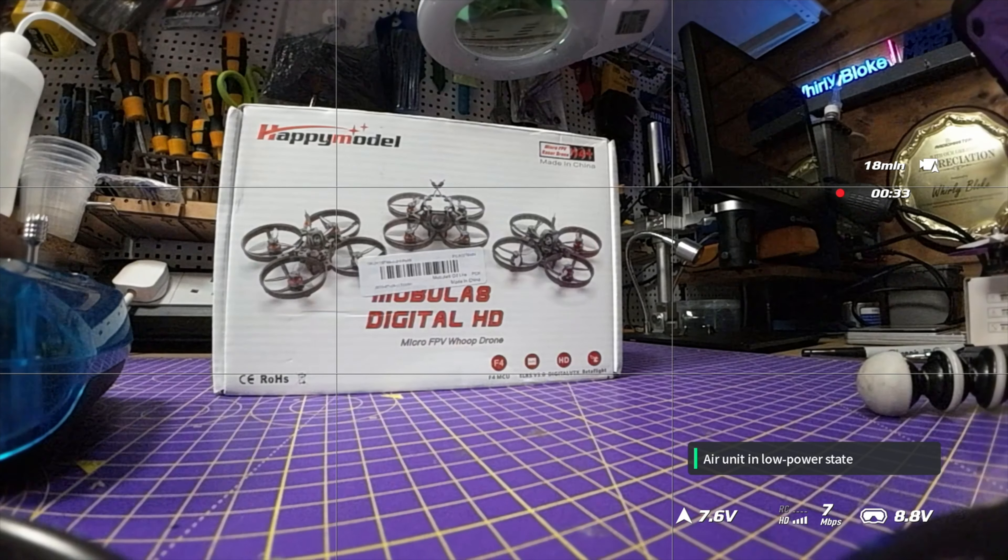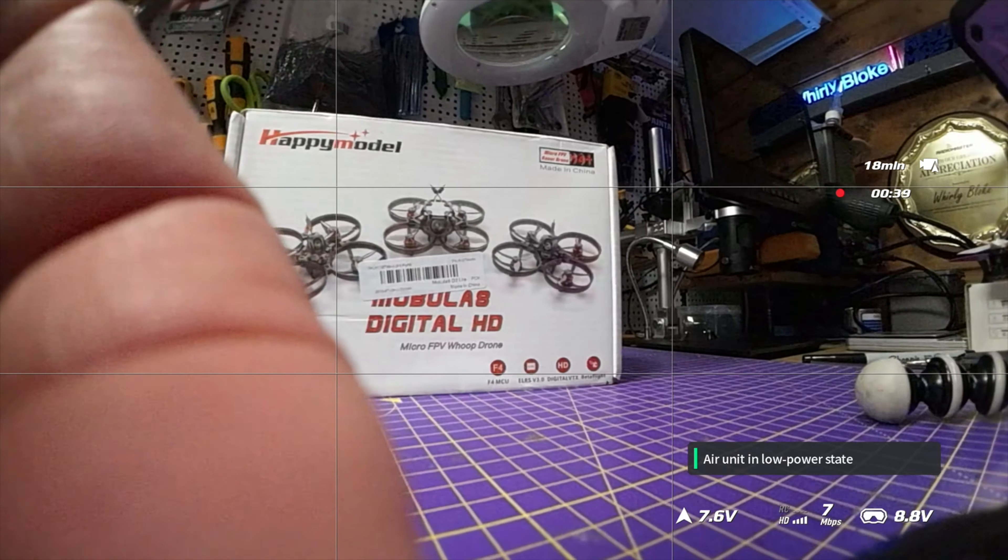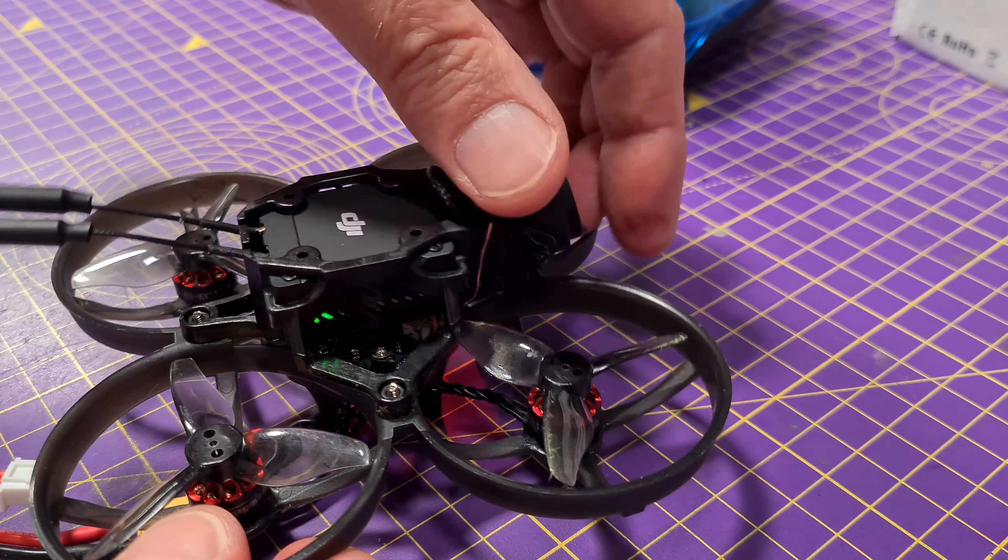CineWhoops aren't really designed for acro-type manoeuvres and you can never expect them to perform acro particularly well. I've never really understood why people spend ages trying to tune it out — it's never going to behave the same as a good 5-inch quad, so in my mind don't bother. But what CineWhoops do exceptionally well is slow cinematic flying, and this Mobula 8 is excellent at that. It's very smooth and predictable and you'll get beautiful 4K footage. If you angle the camera very low you'll just get the ducts in shot, so make sure you check that before you take off or you'll have to crop them out in post.